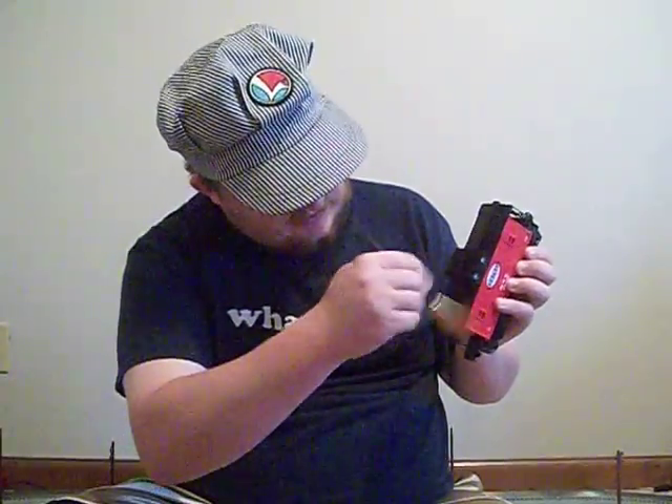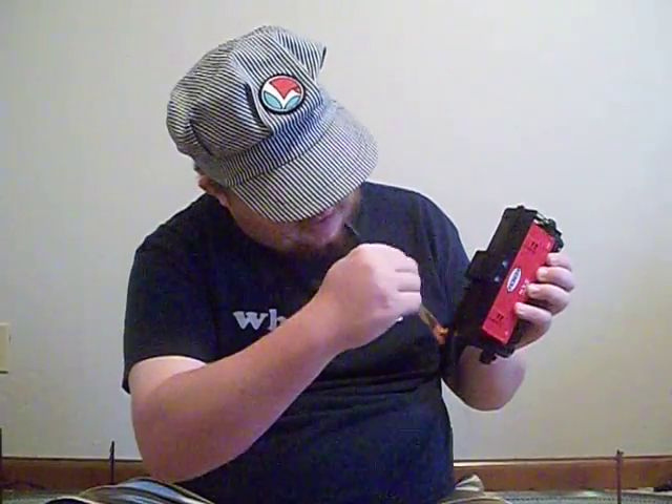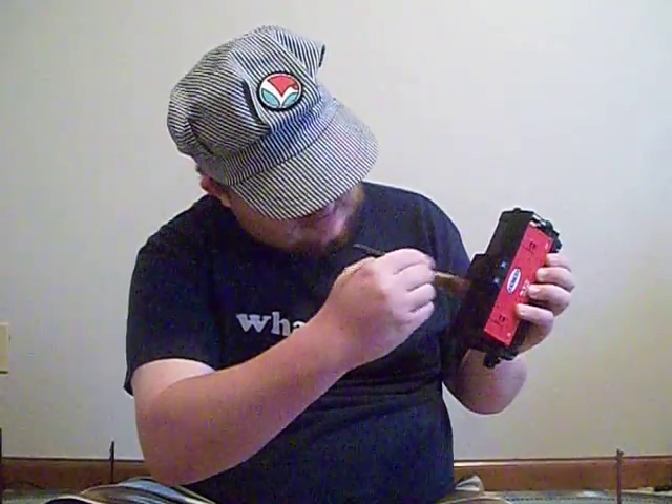There's a piece of rolling stock I'll show you with. Let's take this caboose from my RS3 Freight set. Basically, what I found that worked best — on the walkways, take it and just go like this. Go up and down, go side to side.